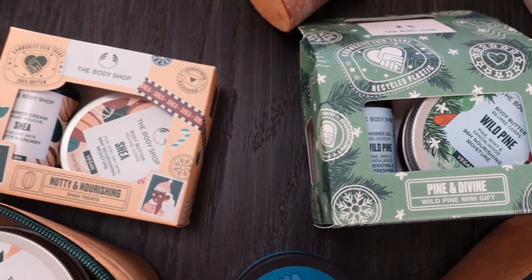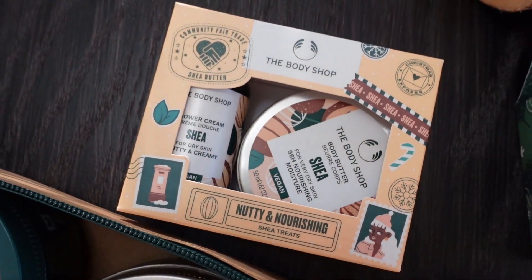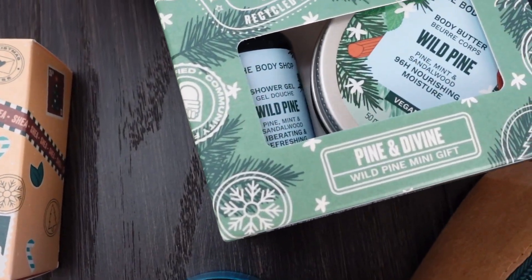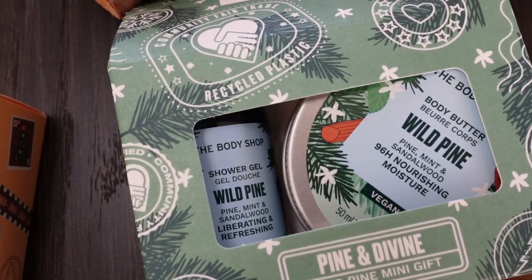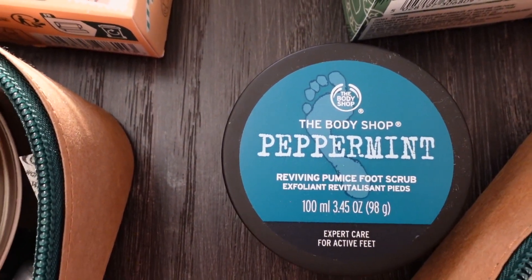The smaller ones were only ten dollars — they have a sale going on on their website right now. For ten dollars you get a body butter and a shower cream. I really love the Shea scent — it smells really good — and the Wild Pine is really good as well. These are definitely a great gift.